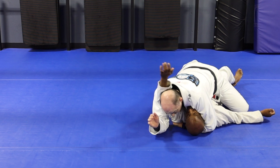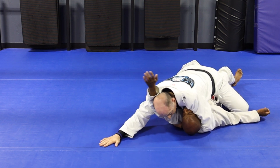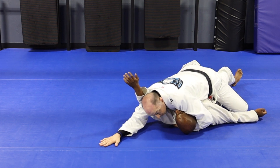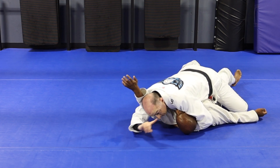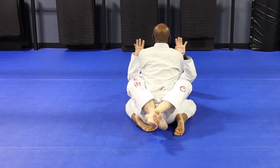As soon as you get to your belly, your knees are wide, heels go together, and you stay super wide. A slight lean to my right side so my left shoulder is pushing his face the wrong way — because he wants to keep sweeping me that way. Now he's nice and anchored down.